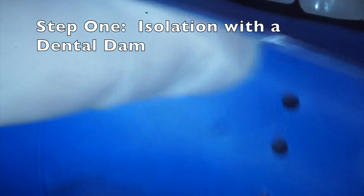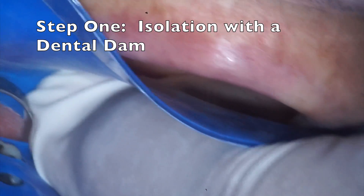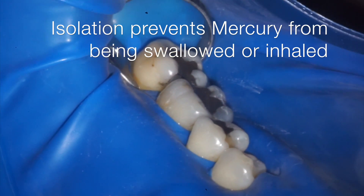The first step is to place a dental dam over the teeth. This isolates them from the rest of the mouth and prevents any of the mercury from being inhaled or swallowed while it's being removed.